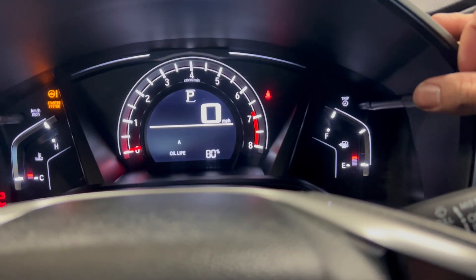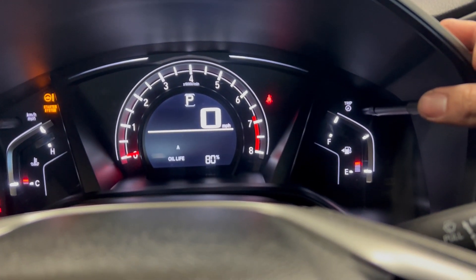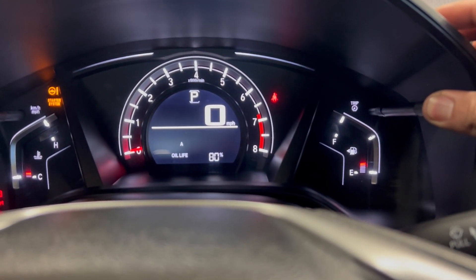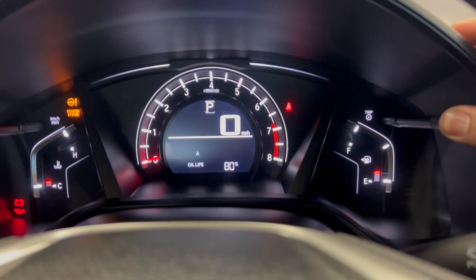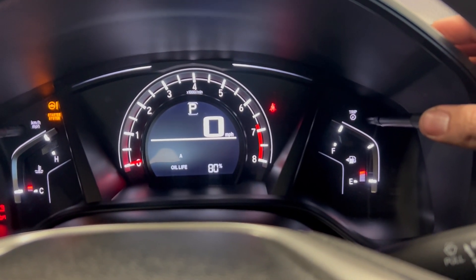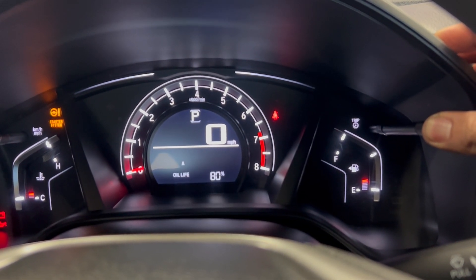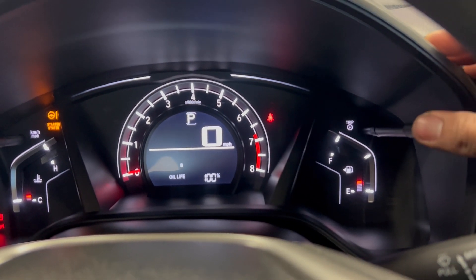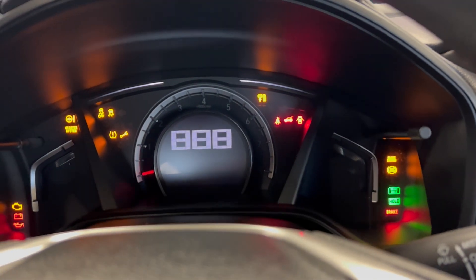This is how you reset it — this is the trip button. You toggle through it like that, and once you get to the oil life, hold it for about 10 seconds until it flashes. Now it's flashing — let go, then press and hold it again for 10 seconds until it turns 100%. There you go, back to normal. Key off, turn the car on.